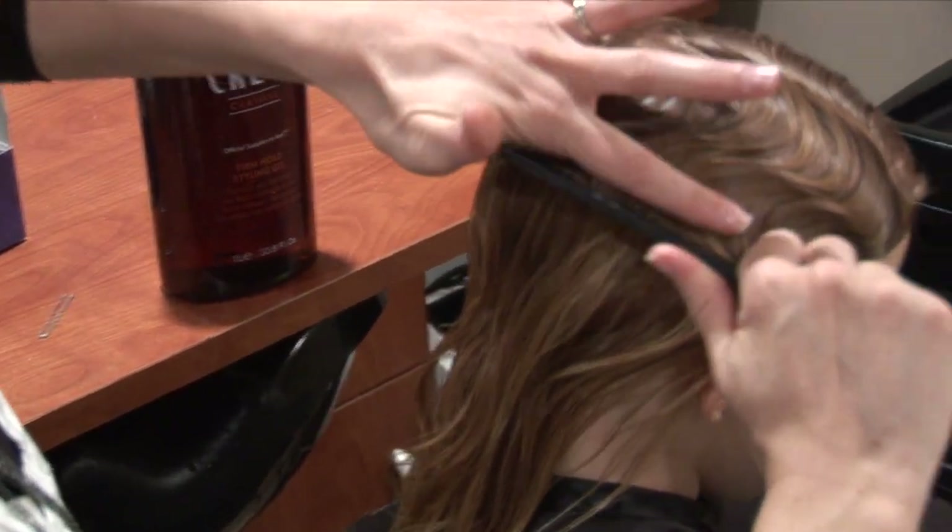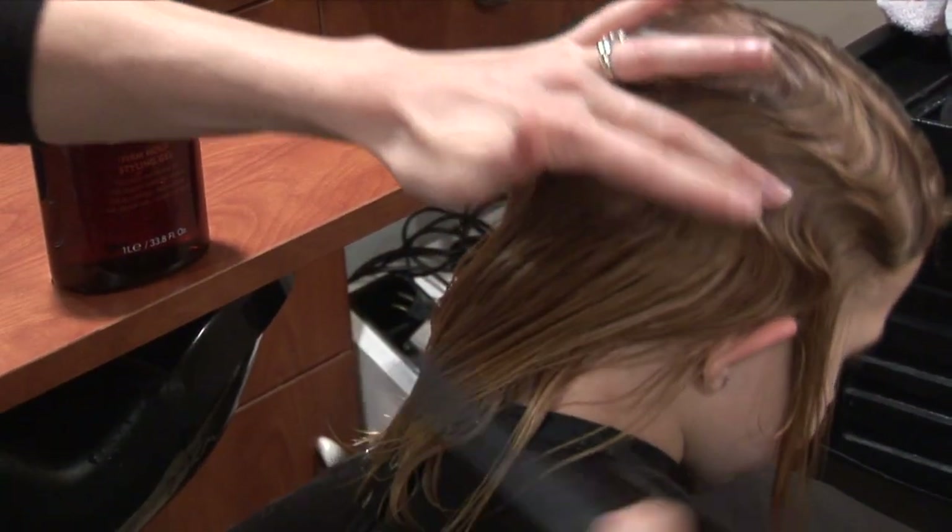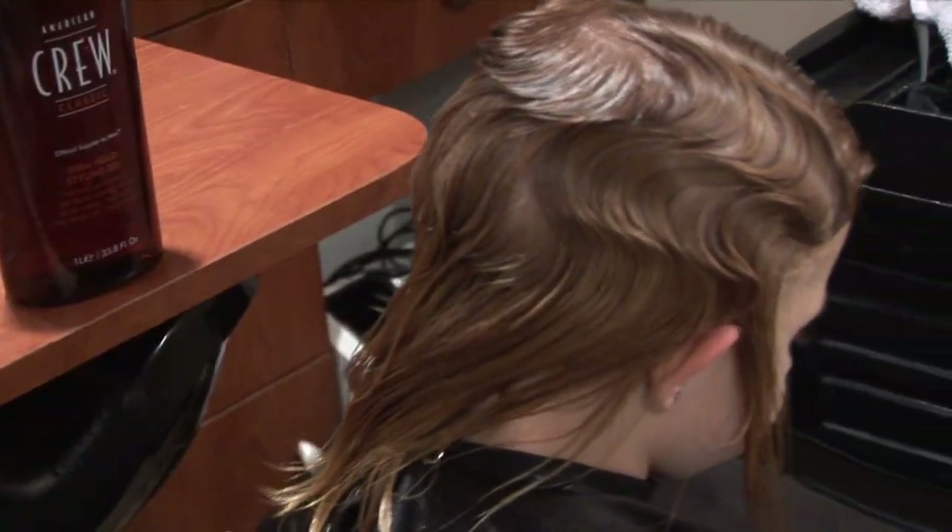Put the comb in flat against the head, pull it, flip it, pinch that ridge, and comb it in the opposite direction.